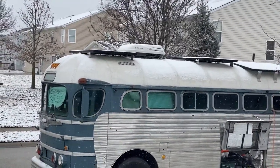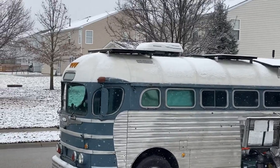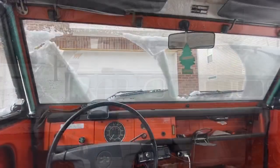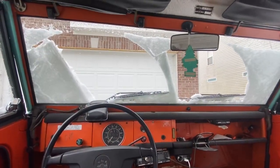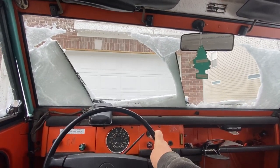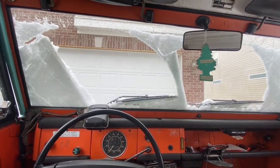Solar panels are covered in a light coating of snow but I'm still pulling in about three amps right now — close to 100 watts. It's pretty impressive at 24 volts. I don't think the windshield wipers are really meant to do much for snow. It's a little chilly.